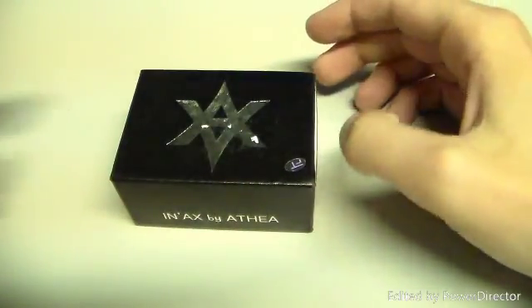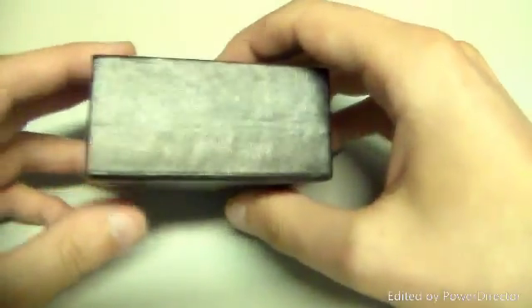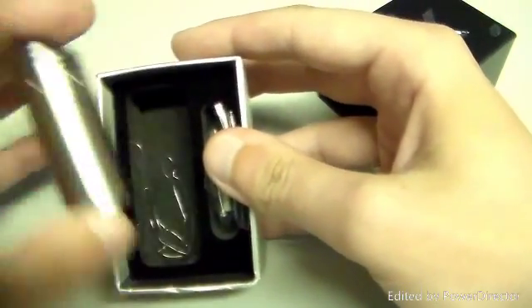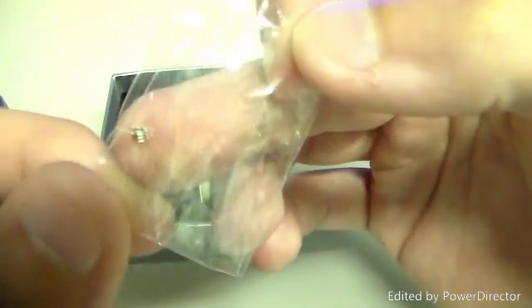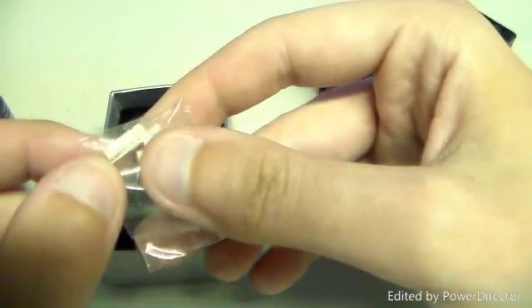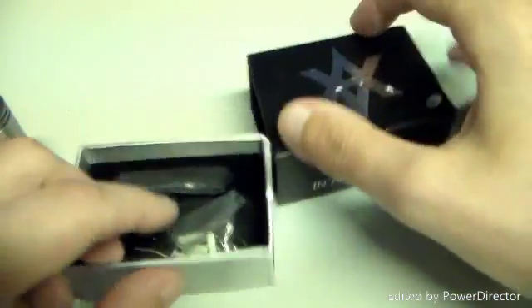So guys, this is the box that the NX comes in — nice little logo there. I believe that's Athera, nice little box. Obviously there is where your mod sits when you receive it. That's just some wire that I put in there. And then what you get is these — you get two of these little, I'm not sure what they are really called. I will show you what they do. And then you get some of these little ceramic tubes, and you also get a spare post pin as well.